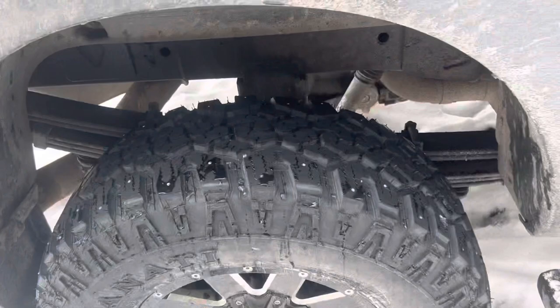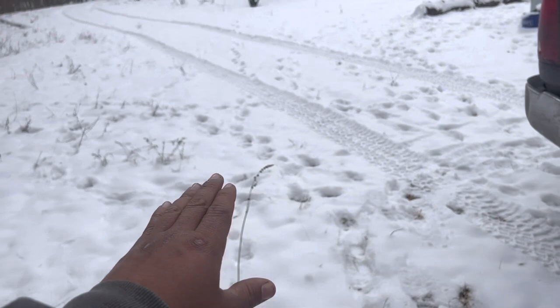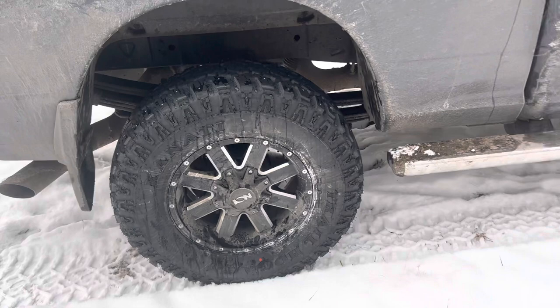I'm really happy with them so far. This is my first experience just going up this little access road, but I made it up in two-wheel drive with three or four inches of snow — something I never would have been able to do with my Nitto Ridge Grapplers. These Canati Trail Hog AT4s are awesome tires.